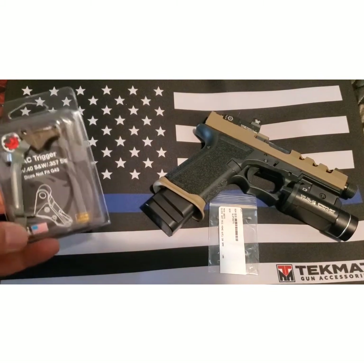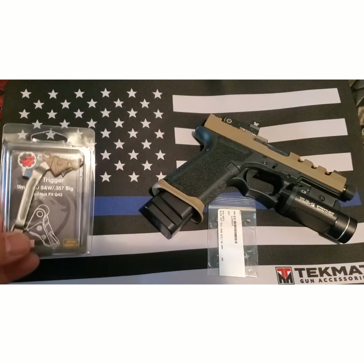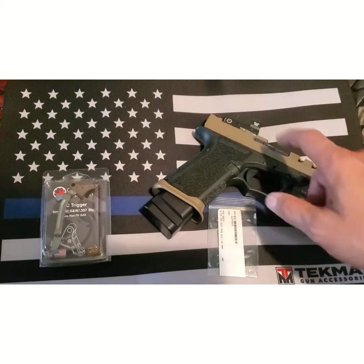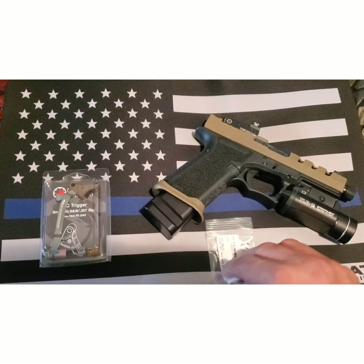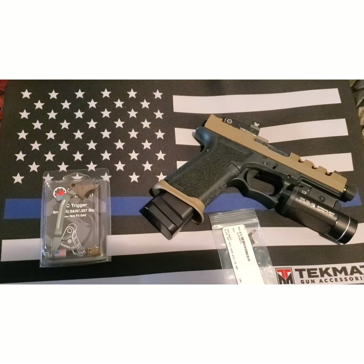Today I got in an Overwatch Precision TAC trigger. This one was FDE with the black safety. So we're going to put that in and see how that is. I do have the Ghost Edge Connector in there, so hopefully with those two combinations it's nice. And then I was getting hit in the face with the brass and on top of the head, so new ejector — it's the upgraded one. I believe it's a Gen 4 ejector. Put that in and we'll see how it goes and I'll give you an update.